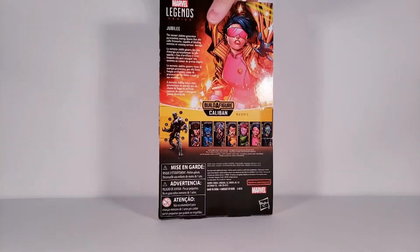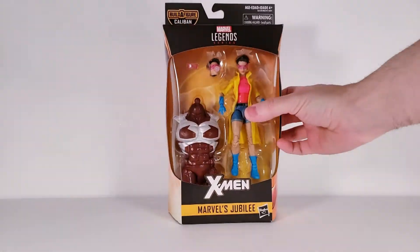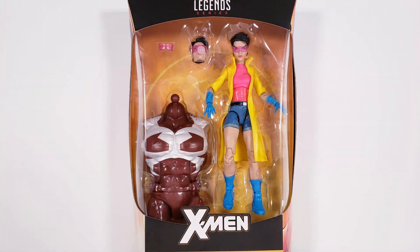I got this on eBay with a buy it now price of $33 plus shipping. Time to open it up.